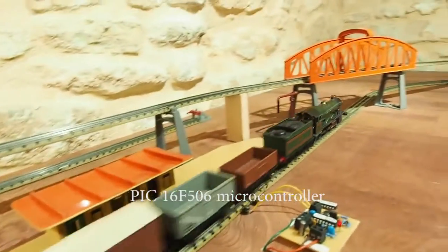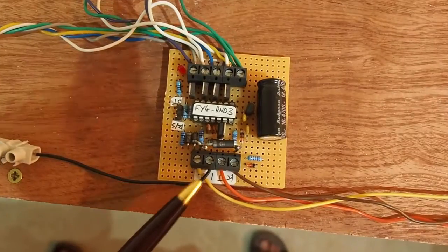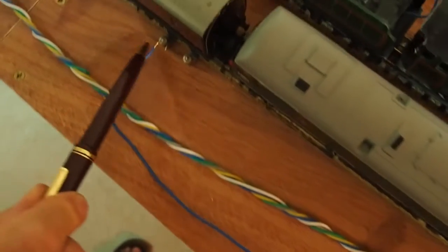The system is controlled by a PIC microcontroller. There's just one wire to the stop section, and one wire to the slow approach section. There are no sensors needed for the system, and the loco is detected by the PIC controller itself.